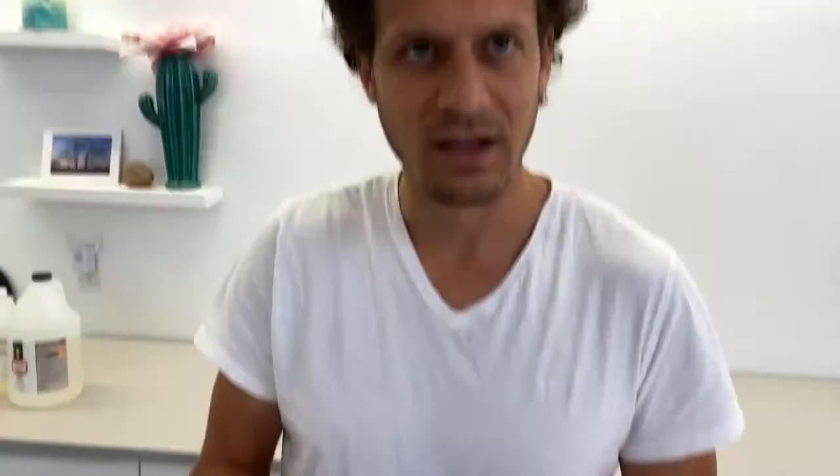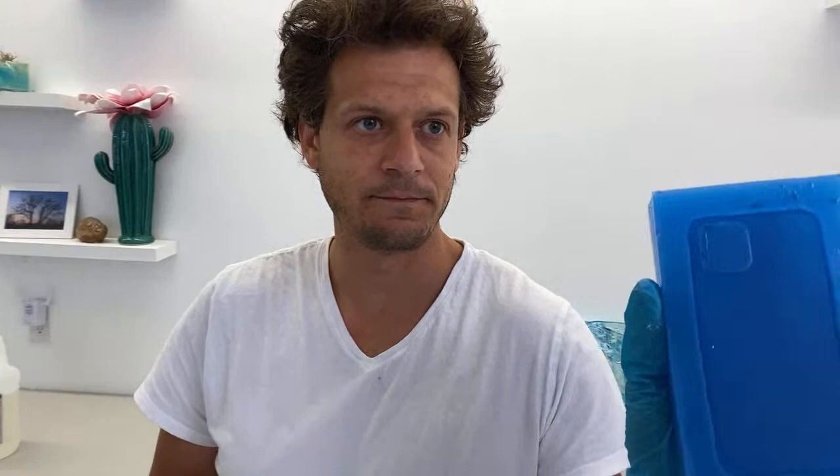The idea is to use the same marbling technique to do another phone case — a marbling look on the foam case. We'll use the same thing we're doing for the countertop. The goal is customizing your own phone cases, which is actually a really cool craft.